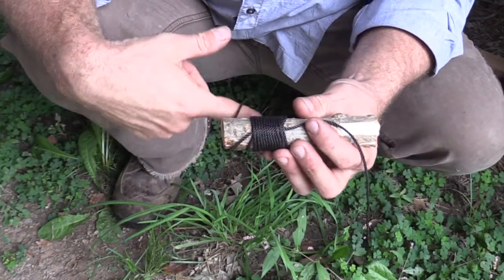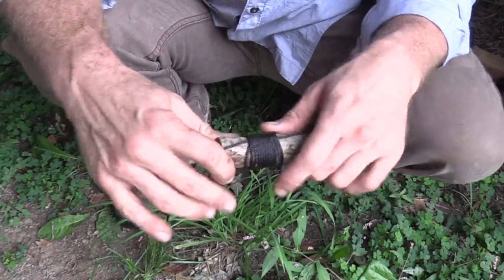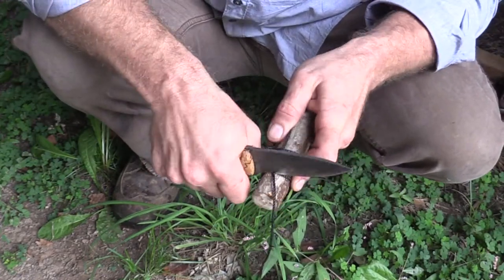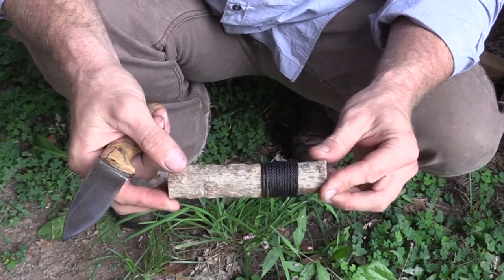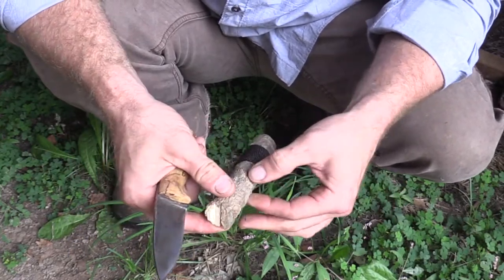That way the lashing itself is binding up that knot that we just placed in there. At that point, we can take our knife, cut those edges free, and now we have ourselves a straight lash — and that's going to hold together whatever we would need.